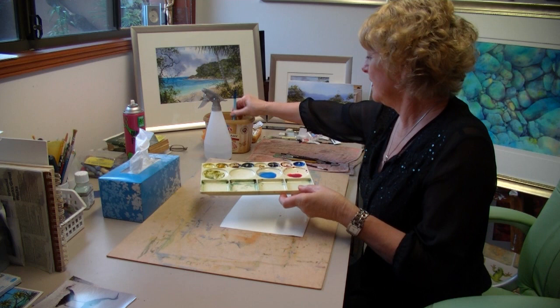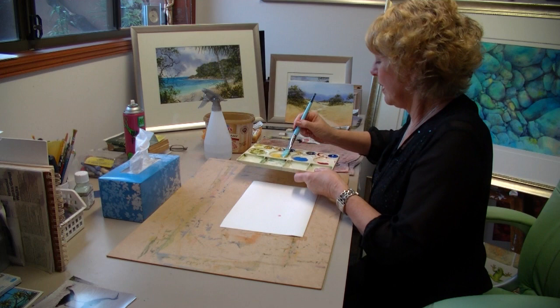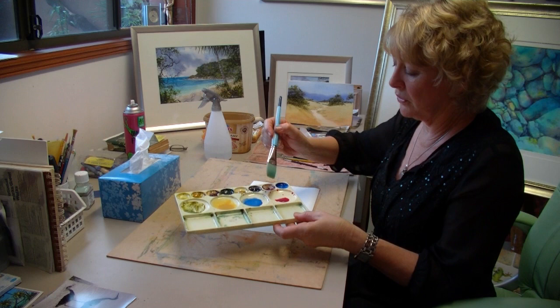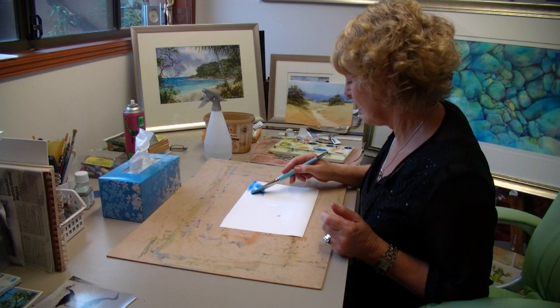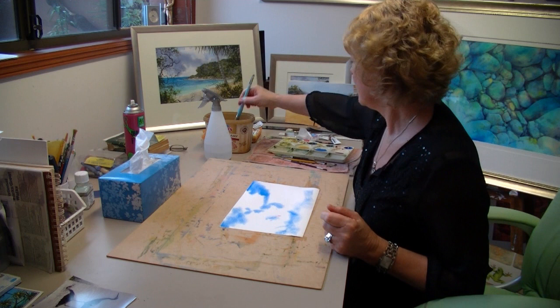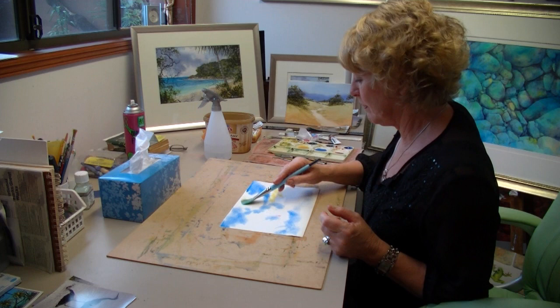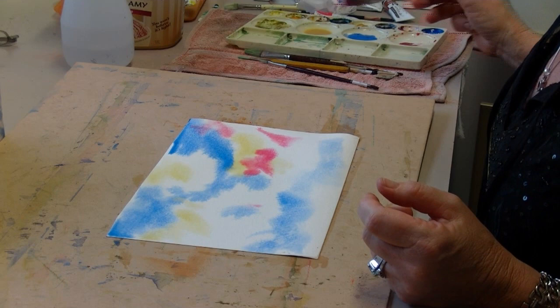Beautiful singing colour — that's the Daler Rowney permanent rose. Give your brush a good wash because you don't want your colours mixing and going dirty on the paper. I've got raw sienna, cobalt blue, and permanent rose ready. I'm going to start with my cobalt blue just in the corners. There's no hard and fast rule about where you put your colours, but I like to start in the corners and place colours side by side rather than overlapping them.